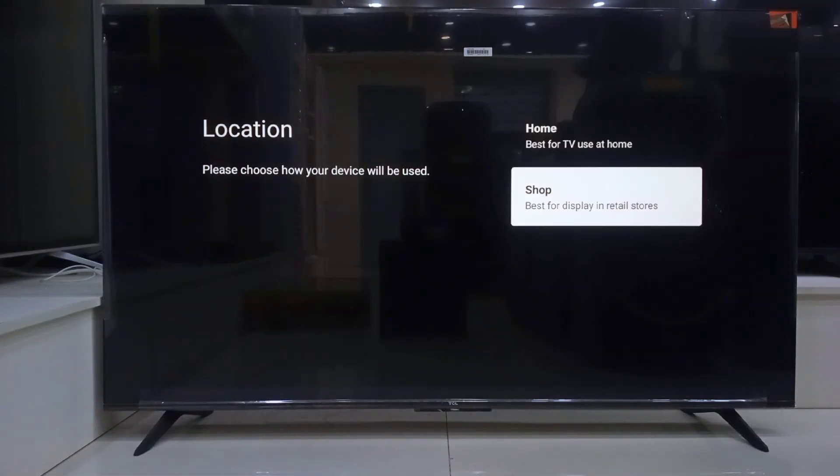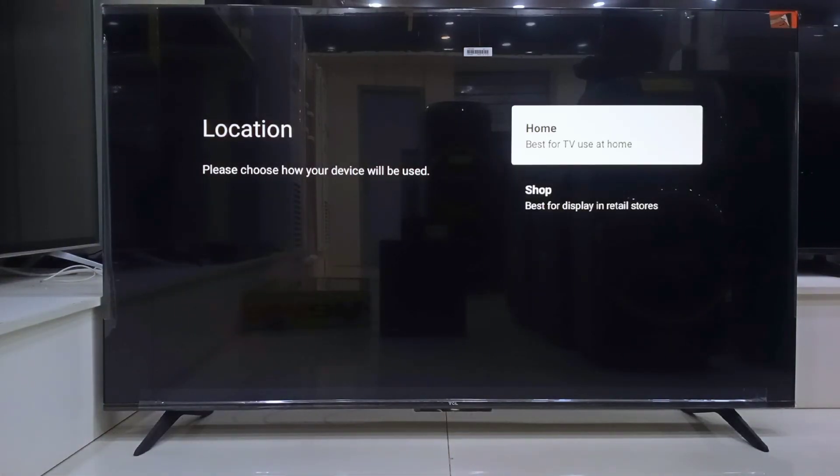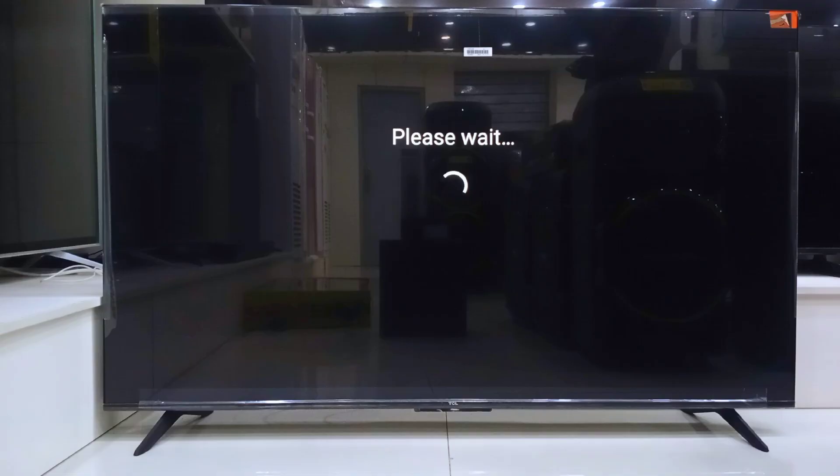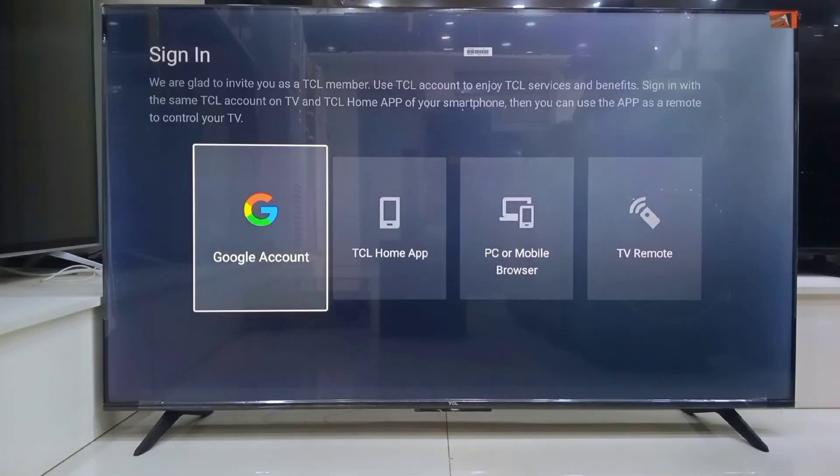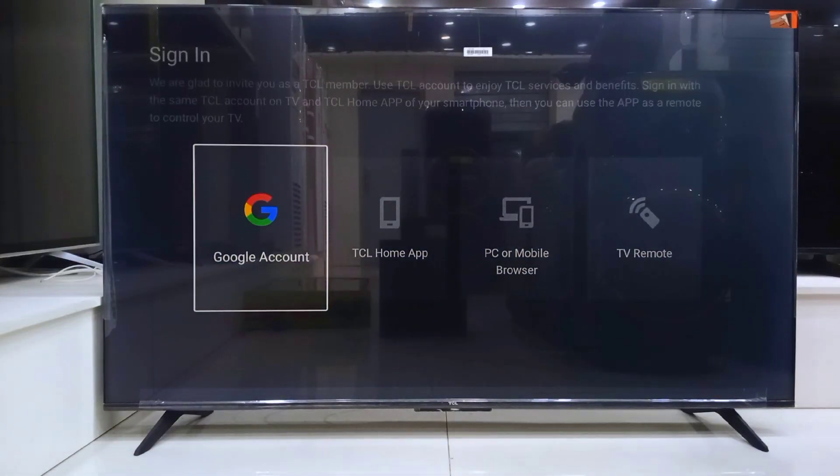Once again, it will ask if this is for home or store mode — I will go with home. Next, you will be asked to sign into TCL membership. You can either continue with your Google account or skip it. I usually continue with Google — it is quicker.